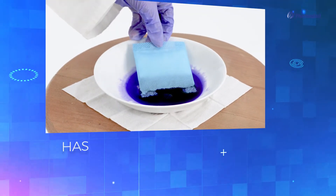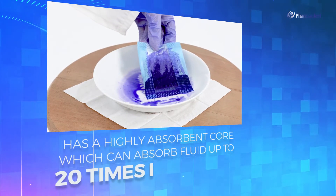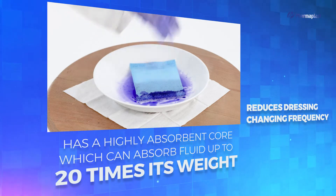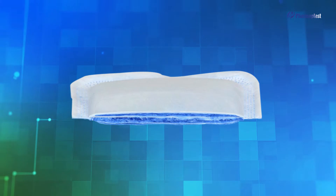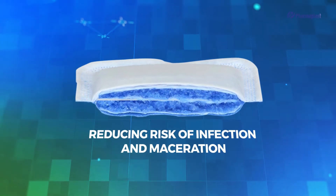XORP has a highly absorbent core which can absorb fluid up to 20 times its weight. This reduces dressing changing frequency, and the absorbent core locks away bacteria and harmful proteases, reducing the risk of infection and maceration.